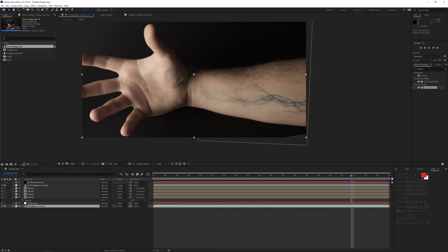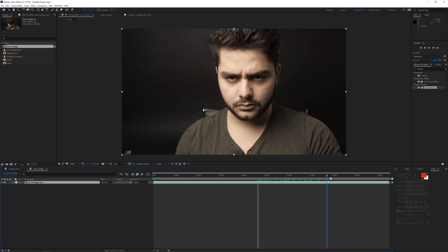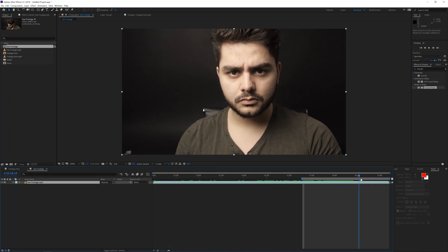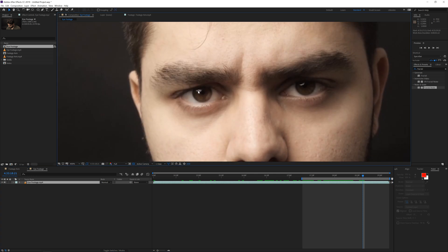Now let's take a look at how to create a black eye. I'm going to drag in my footage of the eye, trim it to the right point, and start from here. As you can see we do have some reflections in the eye, and that's going to be the most important thing in order to sell this effect — black alone isn't really going to sell it, you need some kind of reflection.